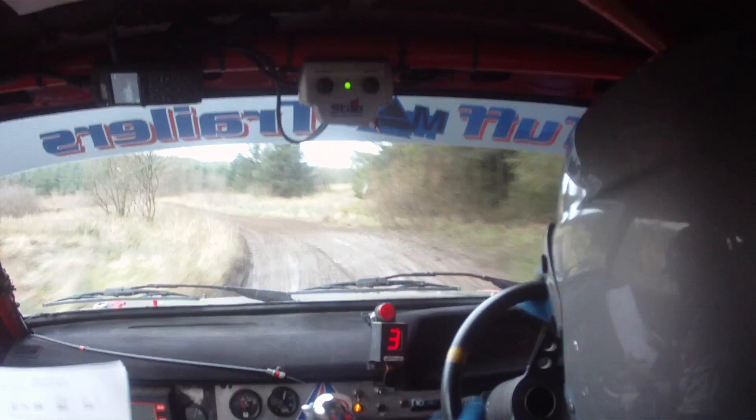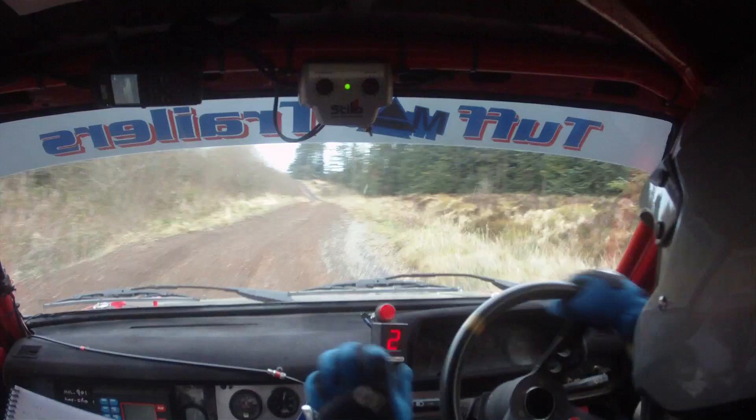Middle over crest jump, forty. To a three left. So three left here, forty. To a caution six right loose, don't cut. Don't cut this six right.